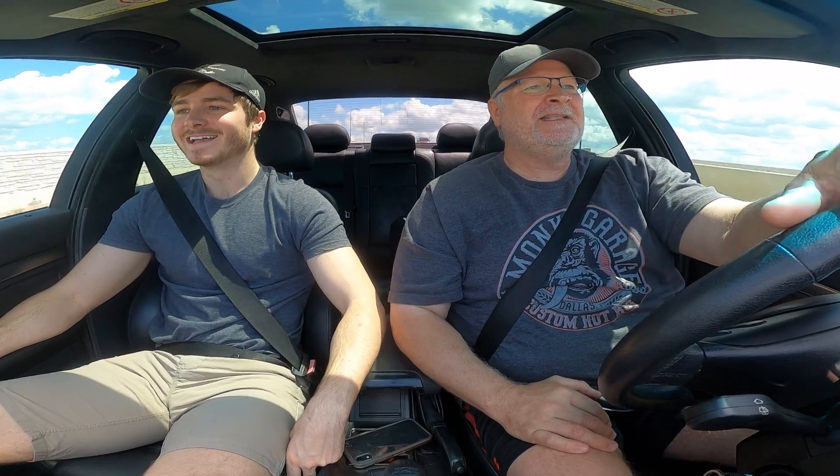We haven't even tapped the power potential with this car. It's going to take some tuning and relearning how to drive it. I've owned this car since 2002 and put 240,000 miles on that 4.4-liter V8, and rather than spend 10 grand rebuilding the 4.4, we went the LS3 route.